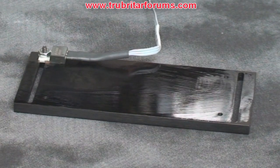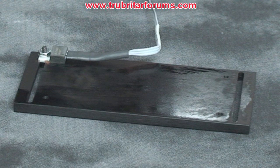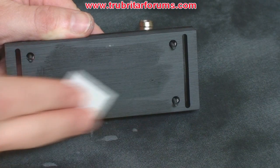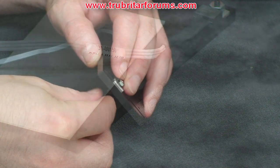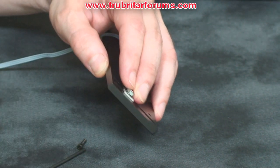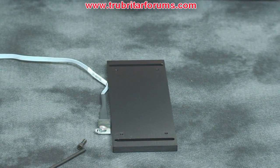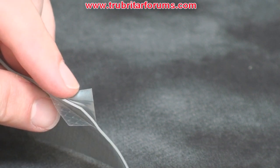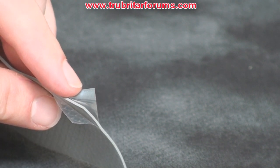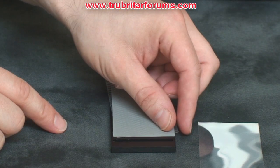Before we can start installing this system onto the memory, we need to ensure that all the components are clean. This includes cleaning both surfaces of the thermal plate and the base of the water block. Before we can install the thermal pads we will also need to remove the temperature sensor off the thermal plate. The thermal pad is protected by two plastic shields — a clear shield and a checkered shield. I usually remove the clear shield first, install the pad, and remove the checkered shield later.